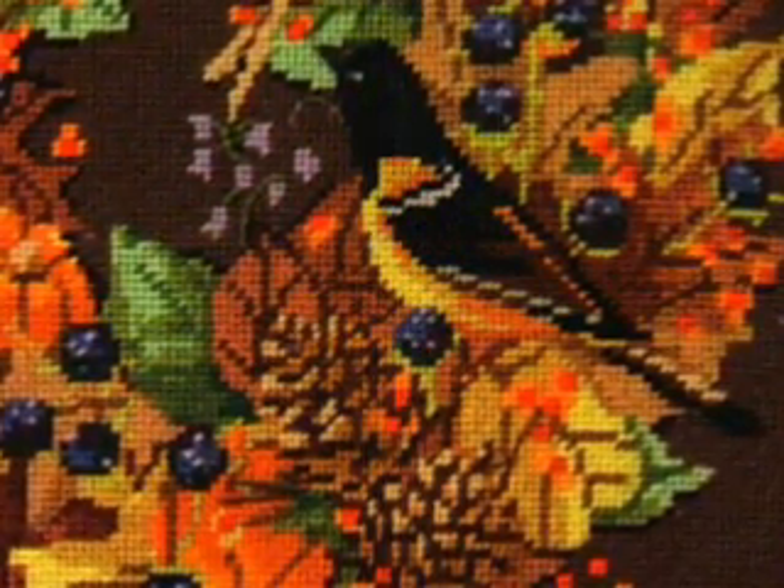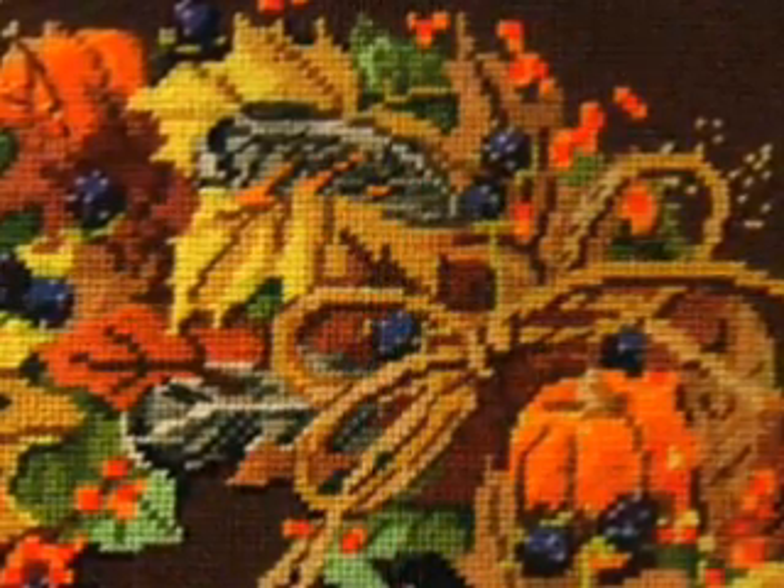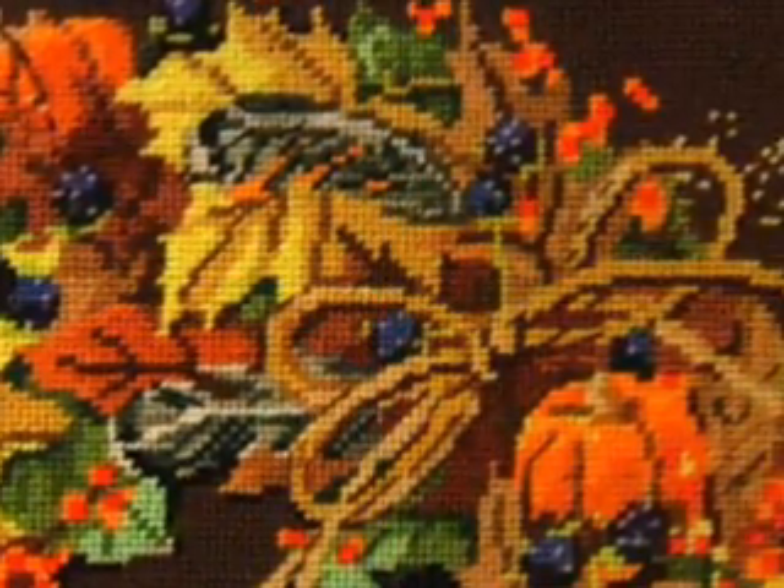It's autumn and the fall harvest is now in. Let's see what we have here. There seems to be some pine cones, some berries, a couple of pumpkins, and even some birds encircled with the beauty of fall leaves tied together with a stitched raffia bow.